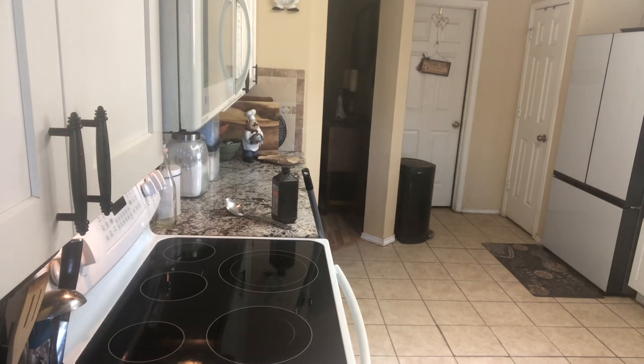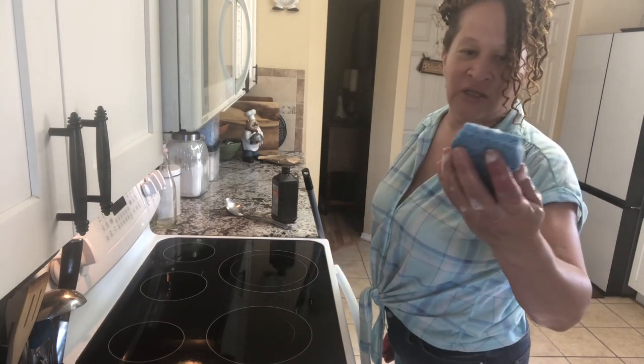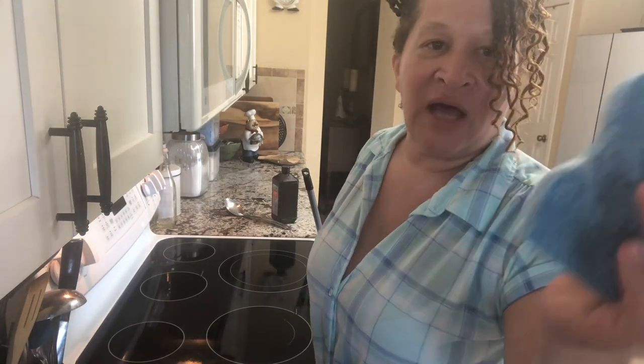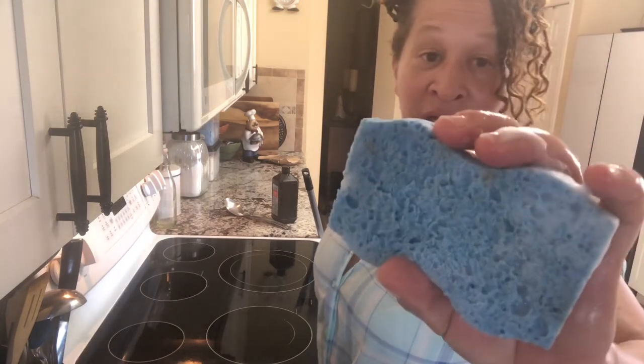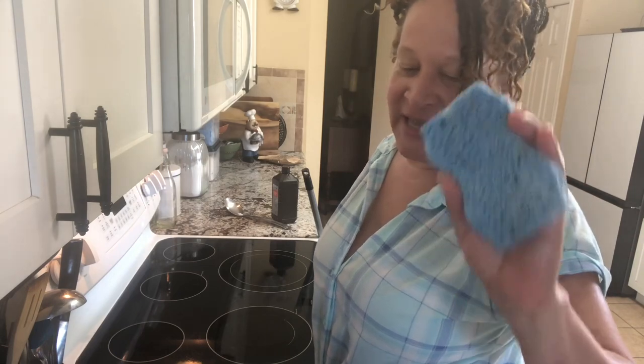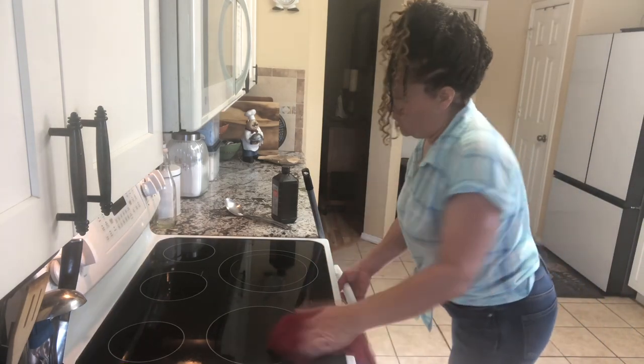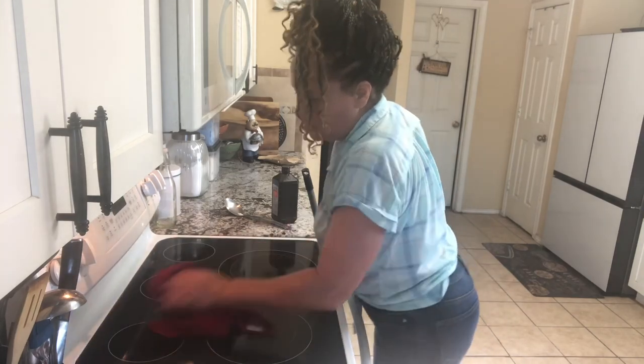While y'all weren't looking, I also put my sponge on this stove and got some of that mixture on there to kill the bacteria in the sponge. That is not soap on that sponge — that's the hydrogen peroxide and the baking soda eating whatever is in there, because the sponge is constantly wet. You dry it out, but there are bacteria that grow in your sponge. So if you want to disinfect it, use hydrogen peroxide. Hydrogen peroxide by itself would do it, but with the baking soda it'll get it out of there. I disinfected the sponge while I was getting this grime up off the stove.